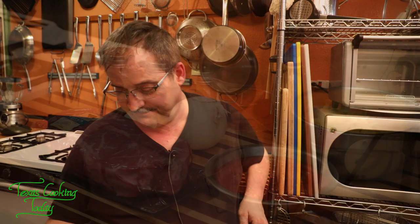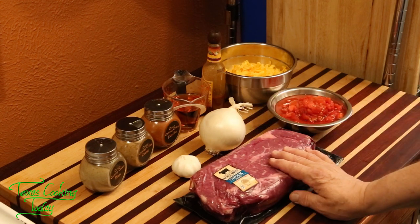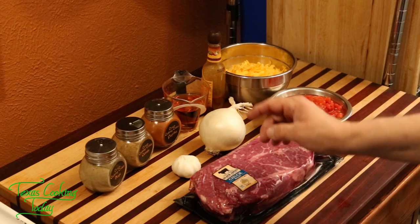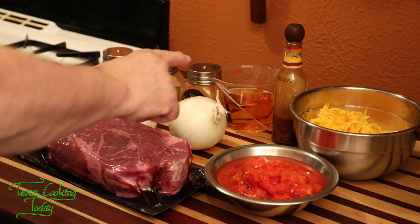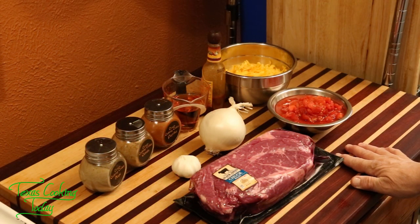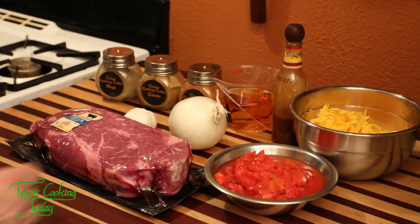Let me go over the quantities of everything we used today. This started with about three pounds of chuck. With that, you're looking for about one cup to a cup and a half of diced onion. Also: three to four cloves of garlic, two teaspoons of sage, two teaspoons of cumin, three teaspoons of paprika, three quarters of a cup of smooth bourbon, a quarter cup of chipotle sauce, eight ounces of shredded cheddar cheese, and 15 ounces of diced tomatoes in their own juice. All of that together equals one delicious meatloaf.